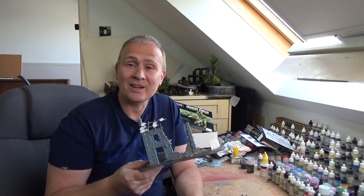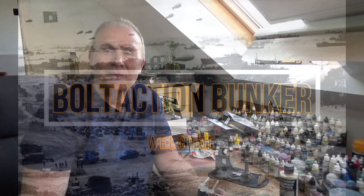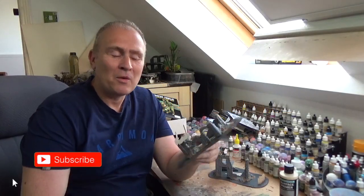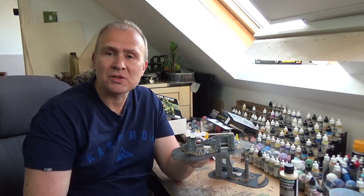Hi everyone, welcome back to Bolt Action Bunker. In this episode I'm going to be painting the two buildings that come with a Band of Brothers starter set.